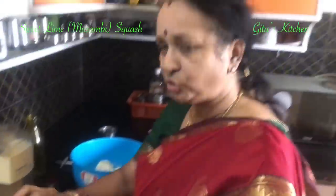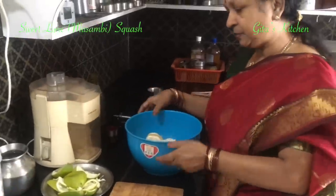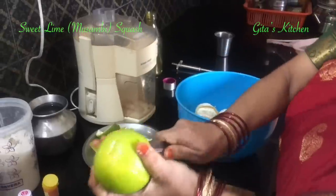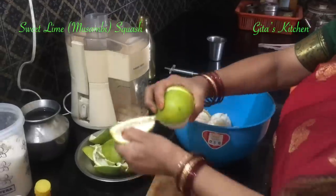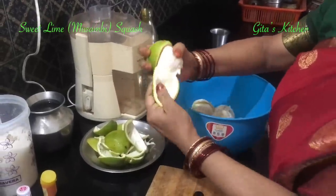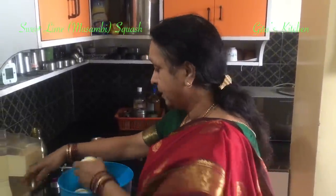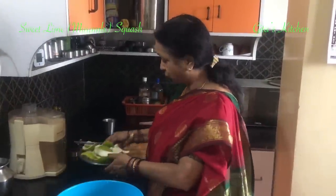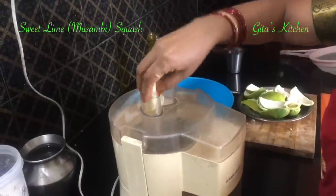You can take out the juice in your regular manual squeezer. Today I am going to use this juicer so that it becomes easier. The quantity of sugar, water and other ingredients depends on the quantity of juice you have, because some Musambis might have a lot of juice and some don't have as much. So let us see how much juice we get today.